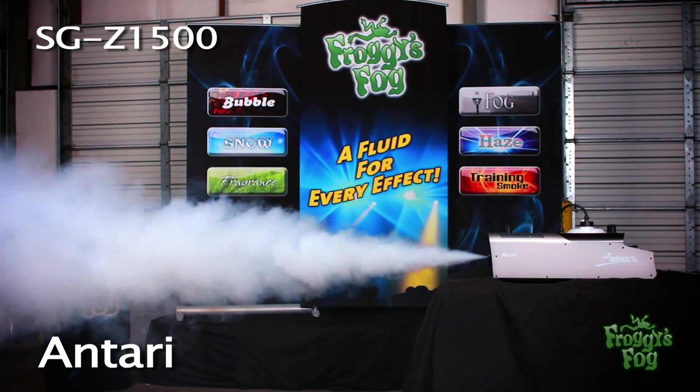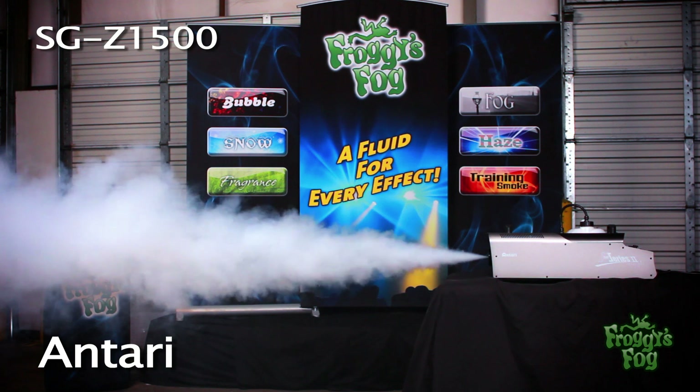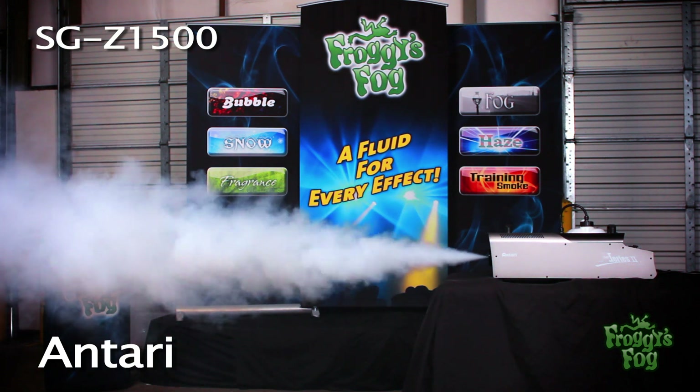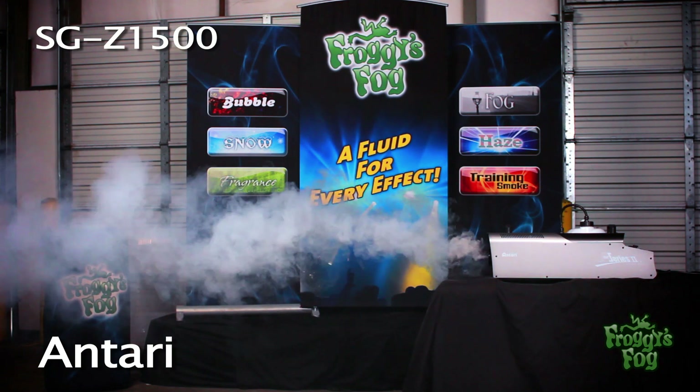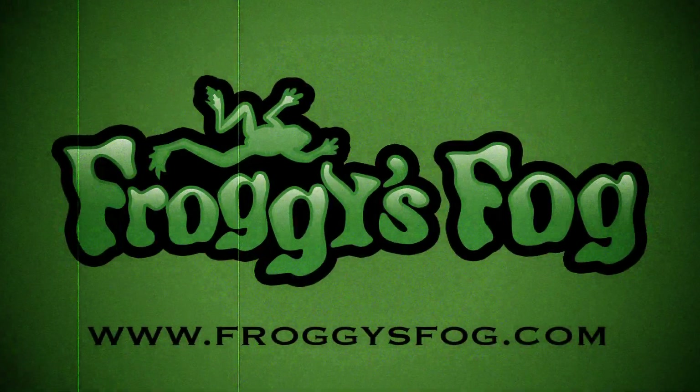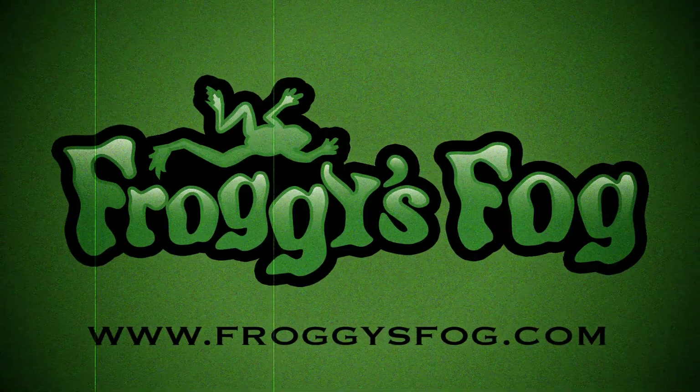The Z series smoke generators offer the right amount of smoke for any training environment, all while being extremely affordable, well built, and highly effective. Go to froggiesfog.com and look under the training smoke machine section.